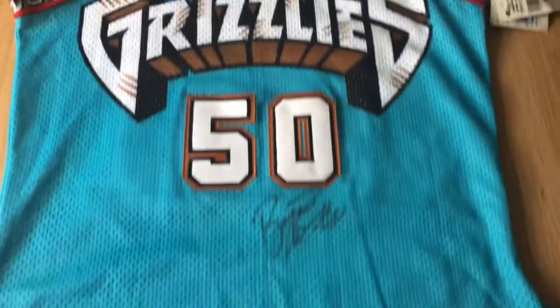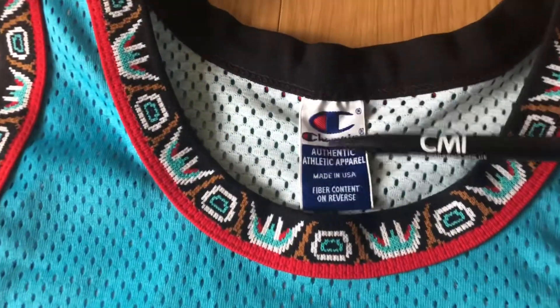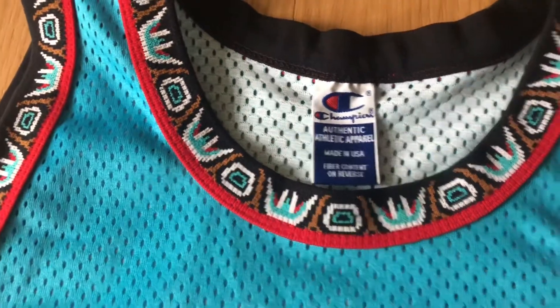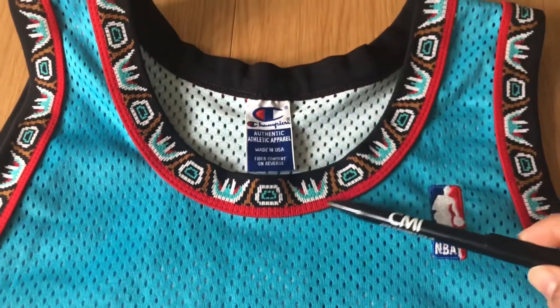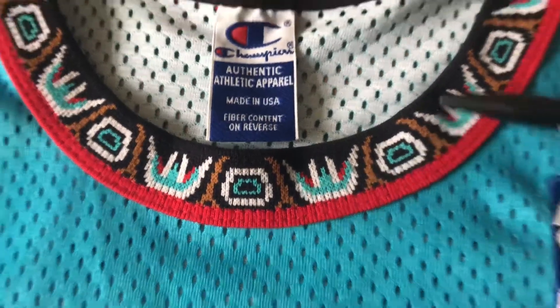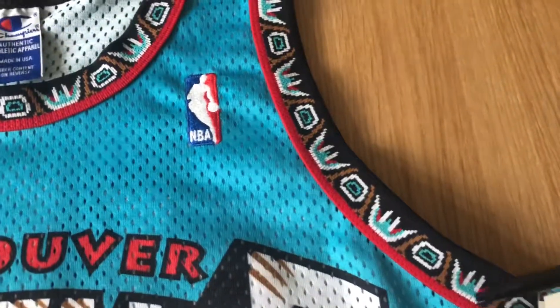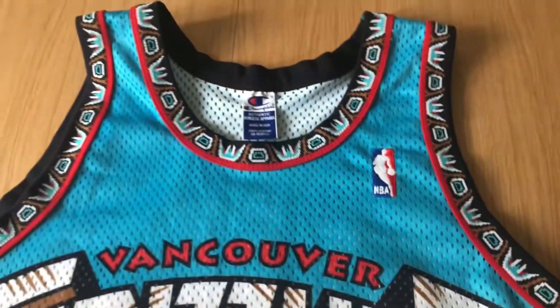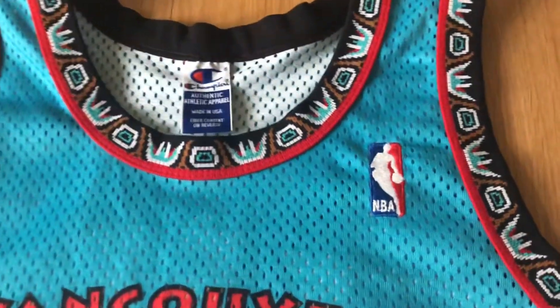As usual we're gonna start from the top and work our way down. We got the Champion neck tag here and the collar is a round color with a very unique tribal pattern. You got the red trim on the pattern which kind of makes it pop out a bit — same again on the arm, tribal with a red trim. It's a very unique pattern; I think Vancouver Grizzlies are the only team in the NBA to have that kind of pattern on the neck and arm.